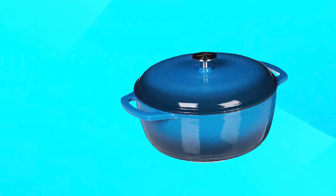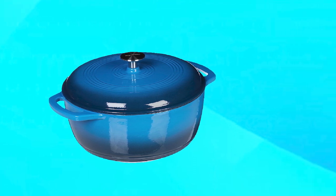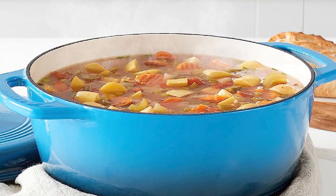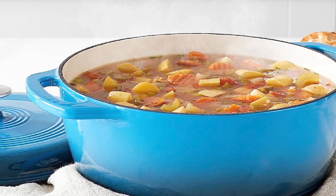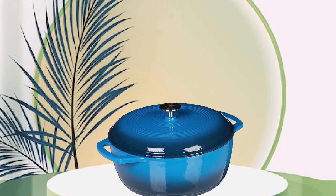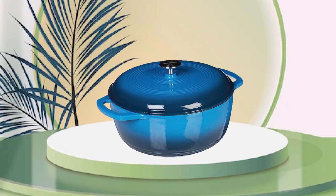The six-quart capacity makes it ideal for preparing stews, soups, roasts, and even baked goods. The lid fits snugly, trapping in moisture and flavor, while the sturdy handle allows for easy transportation from the stove to the table. The interior is coated with enamel, which makes it easy to clean and prevents food from sticking to the surface.